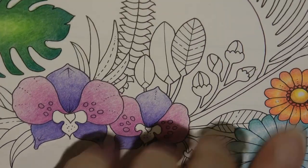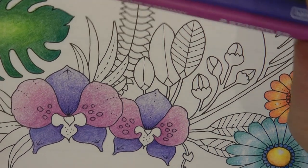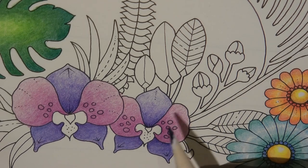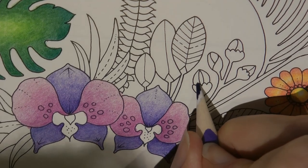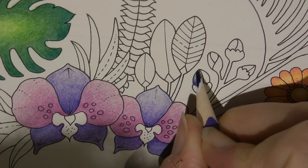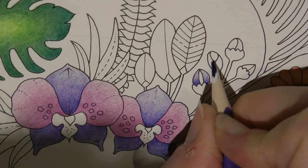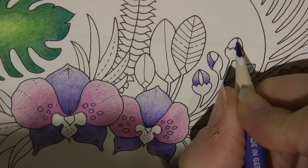Now we've got these little buds - we need to think about the colours. I'll use the two darker shades, the pink and the purple, but I've got to think about whether I do all these sections the same or differently. Because we've got different colours, I'm going to do them differently. For this one I'm going to do purple on the two outside pieces - here and here - and then pink in the middle. I'm going to do all the purple first on all of them and then do the pink.